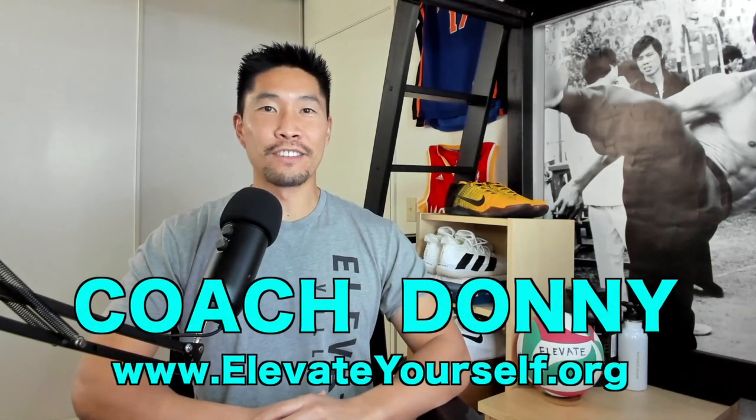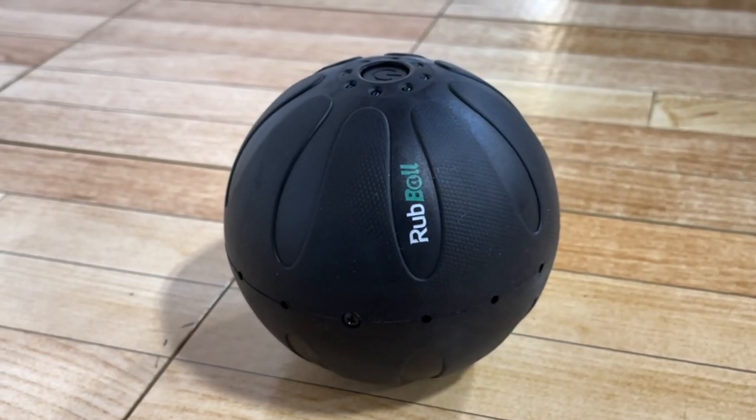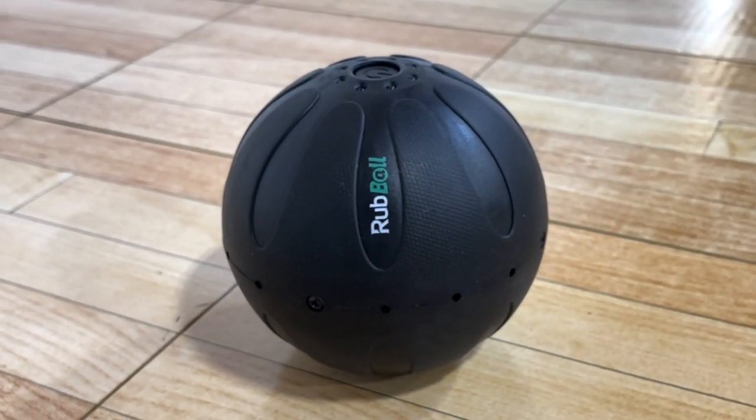What's up guys, this is Coach Donning with elevateyourself.org. In this video, I'll be reviewing the Rub Ball, which is a vibrating massage ball for deep tissue therapy.